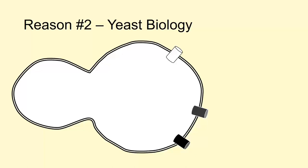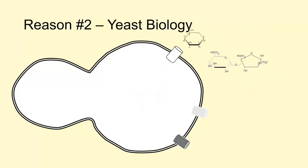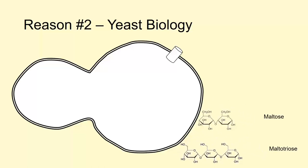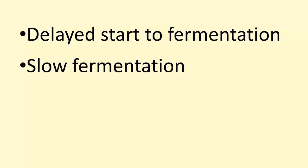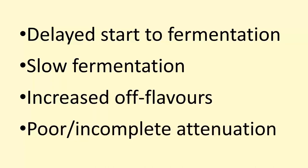On the surface this seems to suggest we could just grow yeast in a sugar solution and they'd be fine. But the problem is that when yeast are exposed to large amounts of simple sugars, they actually turn off the genes for transporting maltose and maltotriose into the cell. Meaning if you grow yeast in a simple sugar starter and then pitch them into beer wort, they're not going to be able to efficiently import those malt sugars. This means we could potentially have delayed starts to fermentation, slow fermentation, increased off-flavors, and most concerningly, poor or incomplete attenuation.